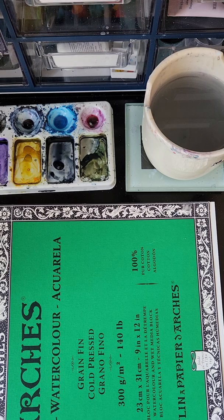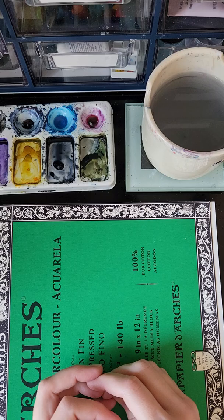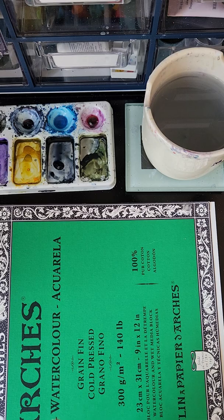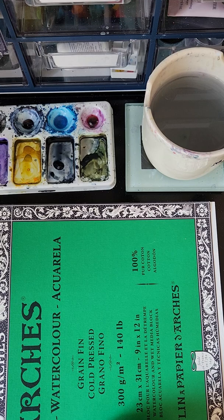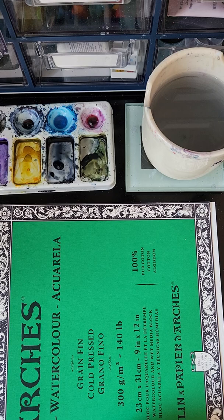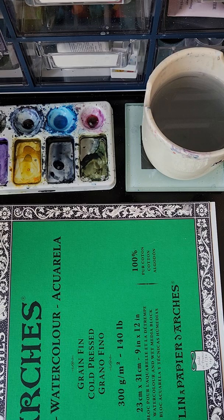First, 100% cotton paper definitely worked best for this process. What I ended up liking is layering as the paper dried, so you don't want your paper to dry too fast, and 100% cotton is the best way to do that. Papers like the artist grade Canson student grade that aren't 100% cotton dry way too fast, so you can't really do this process. You want something that soaks into the paper and holds better, so I liked Arches the best.